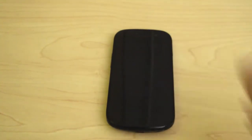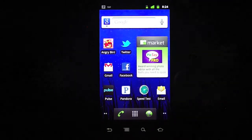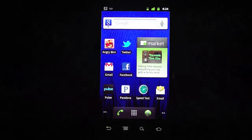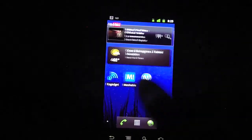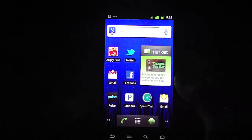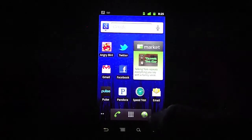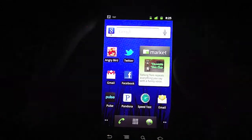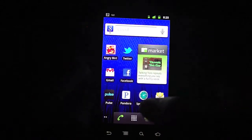The Google Nexus S runs Android 2.3, a.k.a. Gingerbread, which is the latest version of Google's Android operating system. This is vanilla Android, meaning there are no overlays by carriers or manufacturers, which is very nice because the operating system works very well. With the 1GHz Hummingbird processor, it's very snappy — I haven't had any lag issues at all. With Android 2.3 you'll see some design changes, like the notification bar at the top is now black, and some different colors on the buttons. Everything looks very good.